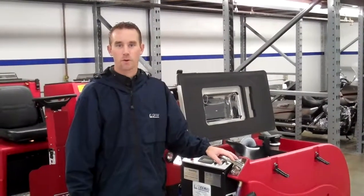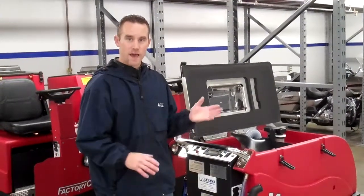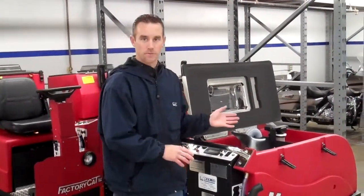Hi, my name is Brian Saunders from Marco Equipment Company. Today I'm going to show you how to clear a clog on a Factory Cat Magnum Series Walk Behind Scrubber.